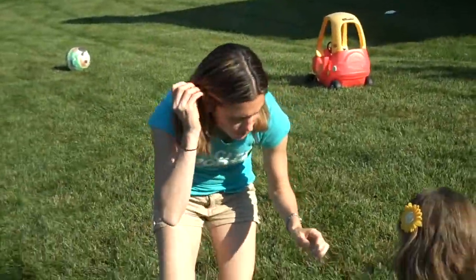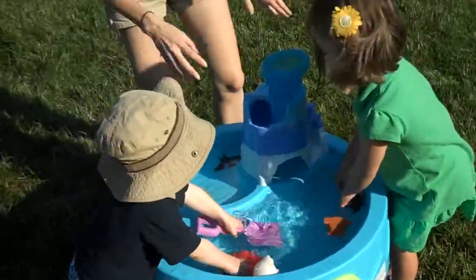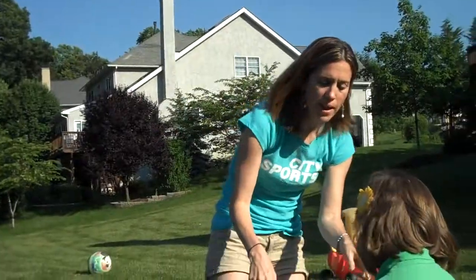We've got our Arctic Splash water table here for step two. We love this thing. No batteries required — all gravity. The kids fill it up. It comes with a little penguin.